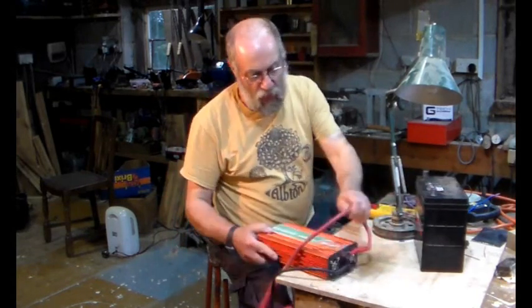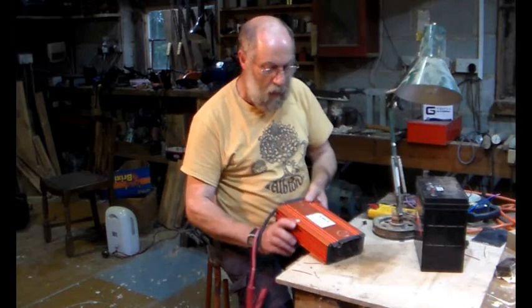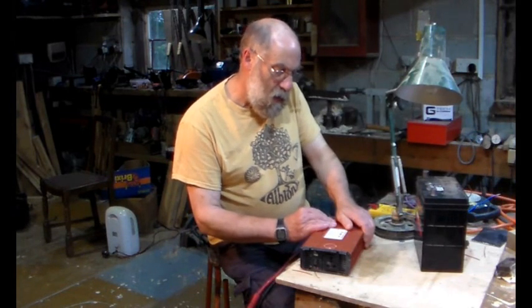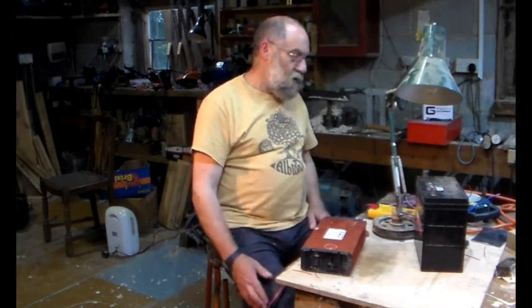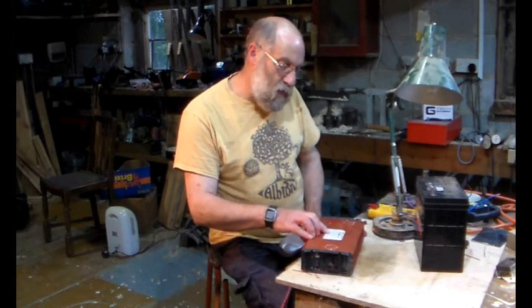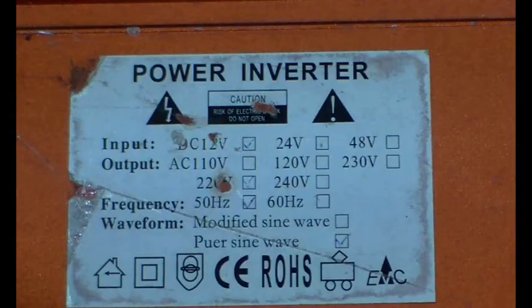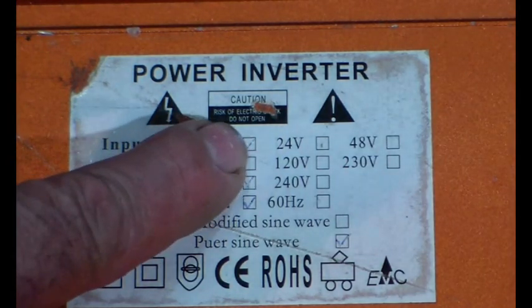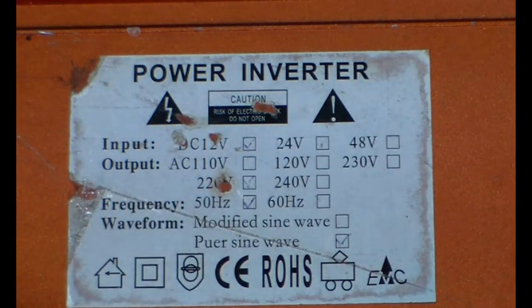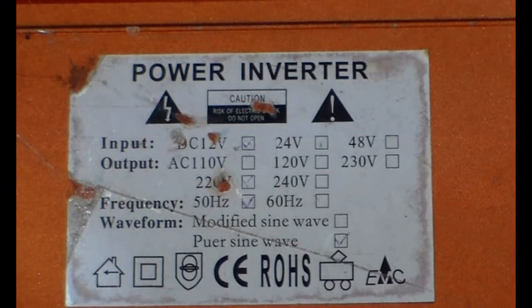Now with these cheap inverters you'd think it's not worth messing around with, but out of interest, give it a go — we might learn something from it. Zooming in on the label: it is 12 volts input, 220 volts output, 50 Hz. And I do know that this did work at some point.